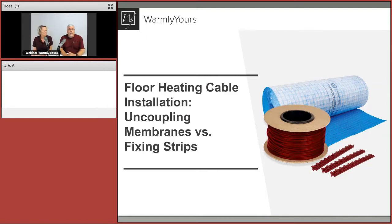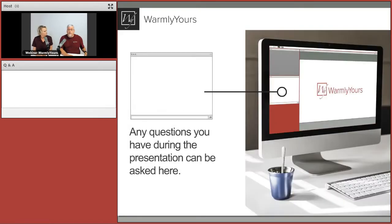I'm Julia Billen, owner at Warmly Yours. And I'm Scott from Warmly Yours. Hello. Today we're going to be talking about floor heating cable and two ways to install it — uncoupling membrane or fixing strips. We'll delve into both of those.